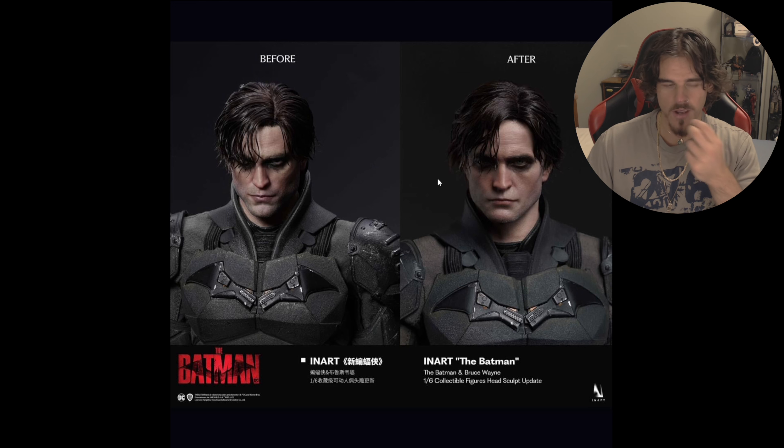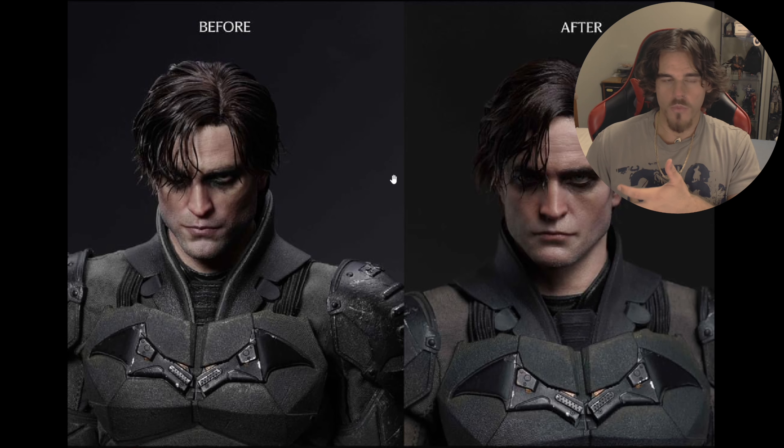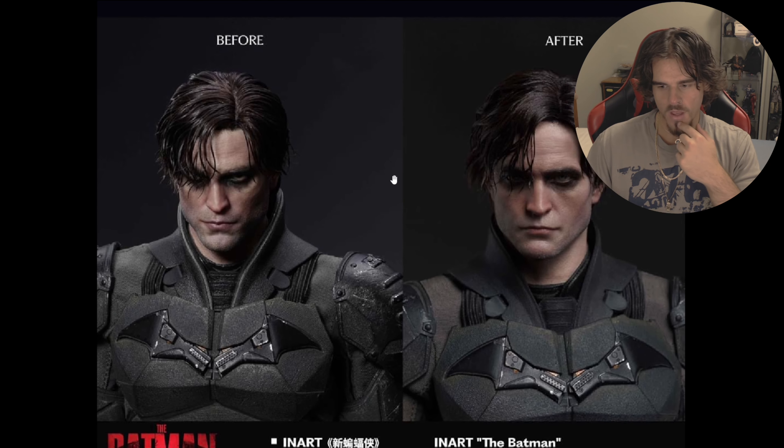Just for people that don't know, I'm buying the three-in-one — so Bruce in the suit, the Batman, and the Signal. So I'm really, really excited to get this.